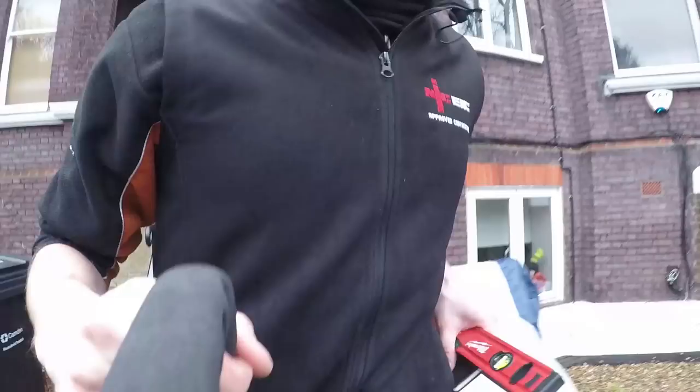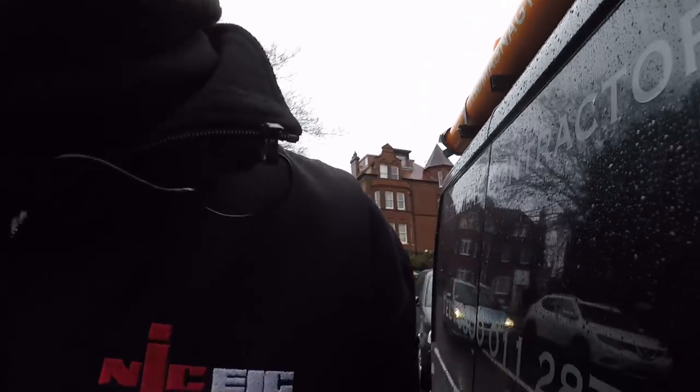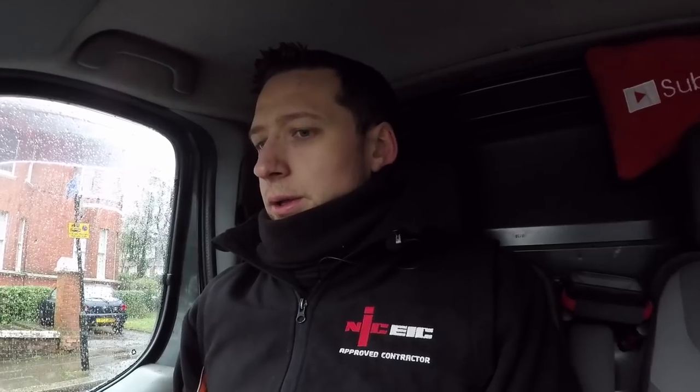Today we have lots of jobs. I'm running around trying to get them all done. I'm not ready for January, I'm really not. The first job of the day is in Golders Green, so let's go there first.